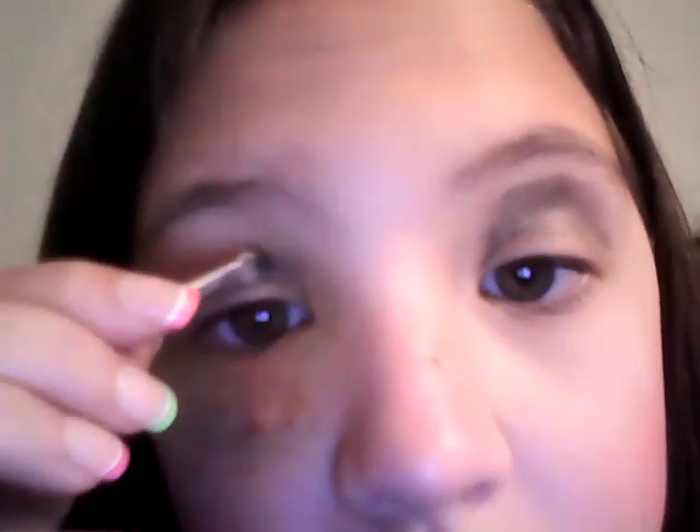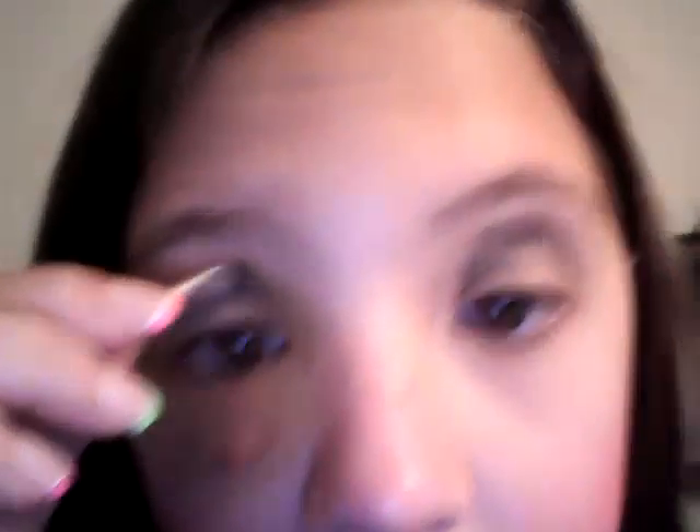Now I'm going to do a repeat on the other eye, which you don't have to shut your eye for this part. But if you're one of those people that prefer to shut your eye when you do eye makeup, then do that — whatever helps you not mess up. I'm not the best at doing makeup, but push it up.